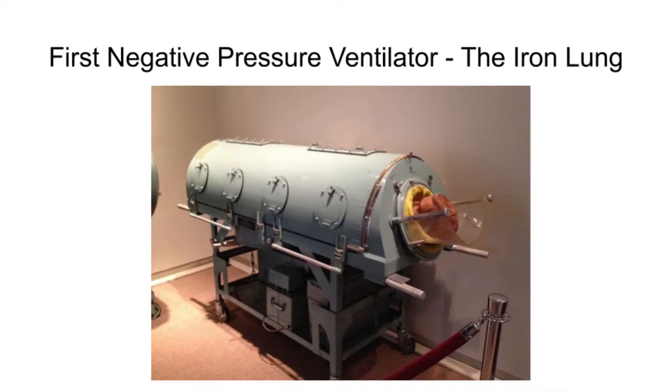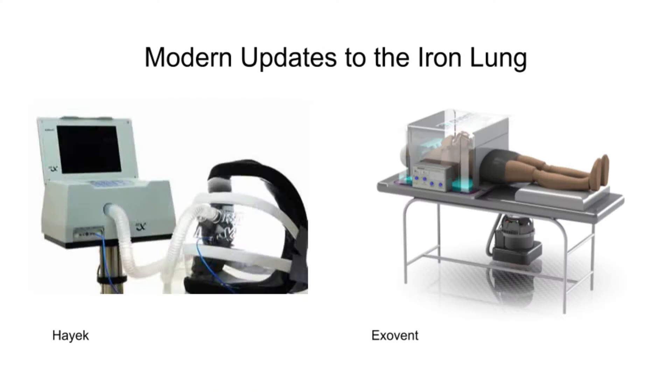The first negative pressure ventilator was the iron lung. The iron lung was developed in the 1940s and 1950s to assist polio sufferers who couldn't breathe on their own. Modern updates to the iron lung are less confining than the original iron lung.